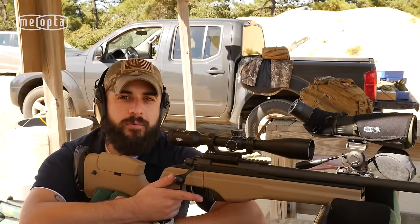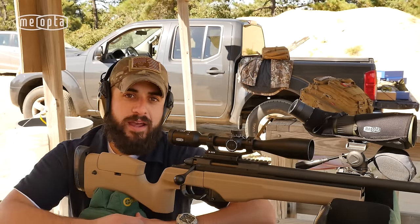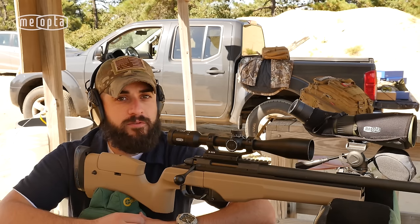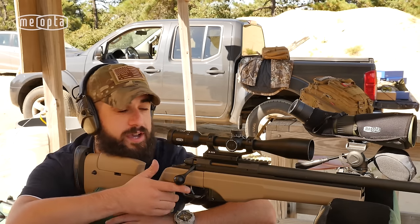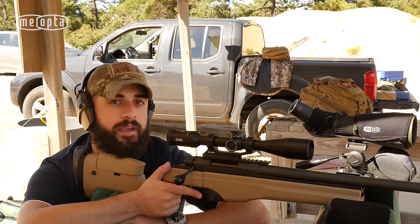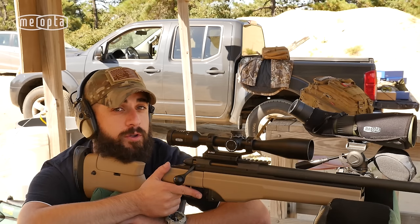Okay, so it looks like we're a little low and left, but let me confirm. What I want to do now is readjust my rifle due to recoil back to center, moving my crosshairs back to the bullseye. From here, without moving the rifle, I want to adjust my crosshairs to my bullet impact.